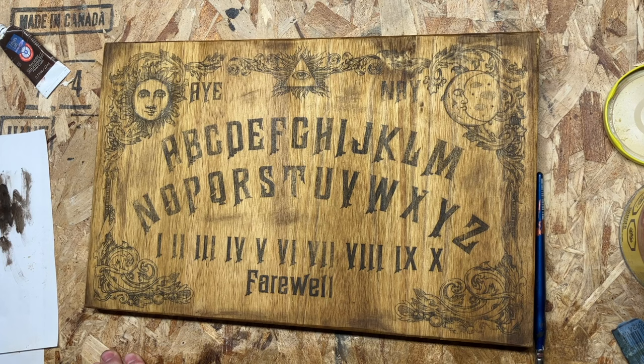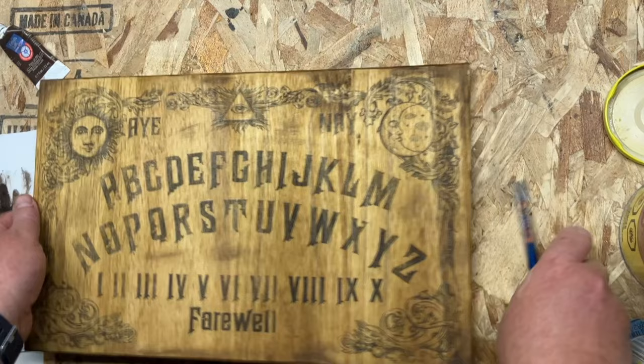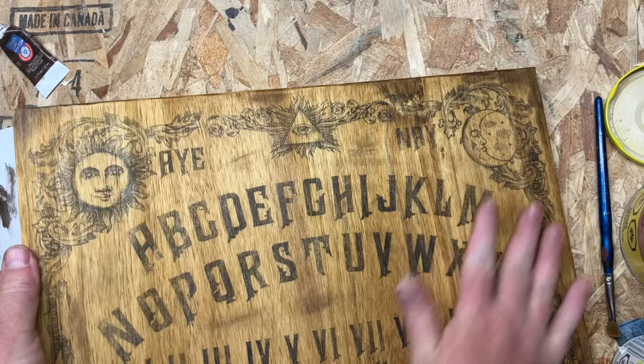The final step is putting on a finish. This final stage you can do with Varathane, but I have been using this Rust-Oleum Satin Clear Spray and it's been working fantastic. Do the front and the back just to seal the whole piece of wood to make it look good.